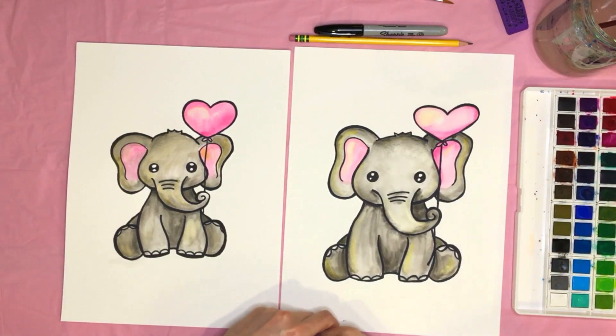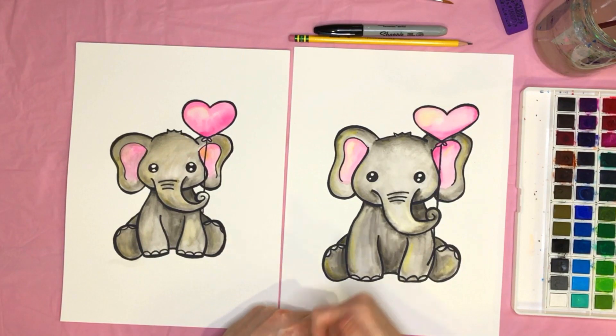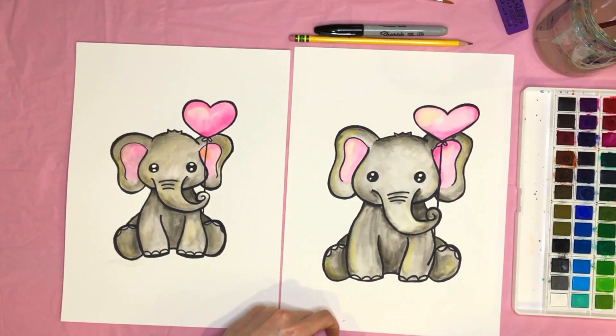I think I'm all done with my elephant! If you enjoyed doing this art project with me, give this video a thumbs up and subscribe to see when I release new videos. I would love to make art with you again soon — most importantly, keep creating! I'll see you next time, bye!